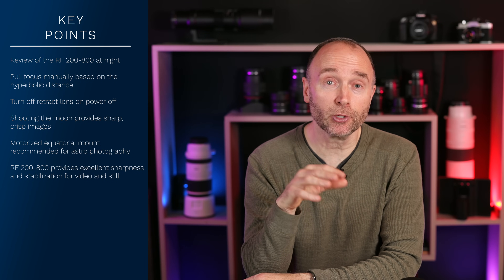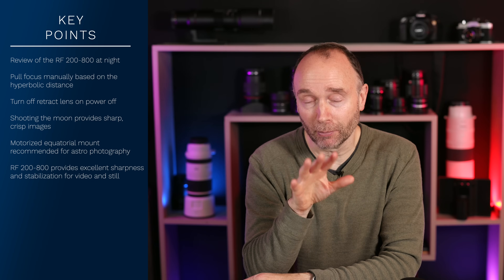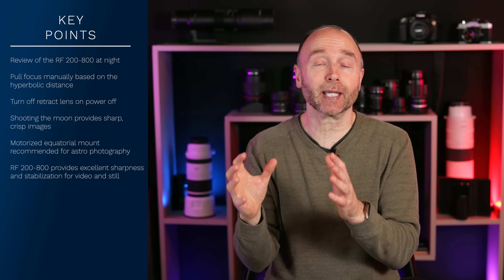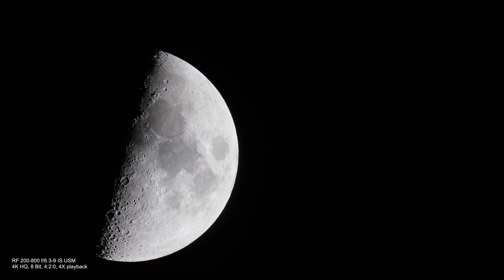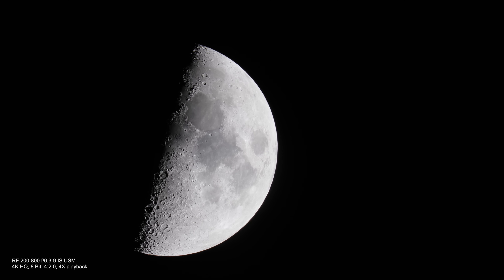For best results, other than shooting manual focus and determining the hyperfocal distance, you want to shoot with a motorized equatorial mount. That's going to allow you to keep the camera steady and take into account the rotation of the planet. If you recall the video footage of the moon, it looked like the moon was moving across the horizon — well, it wasn't. That's actually due to the rotation of the Earth.